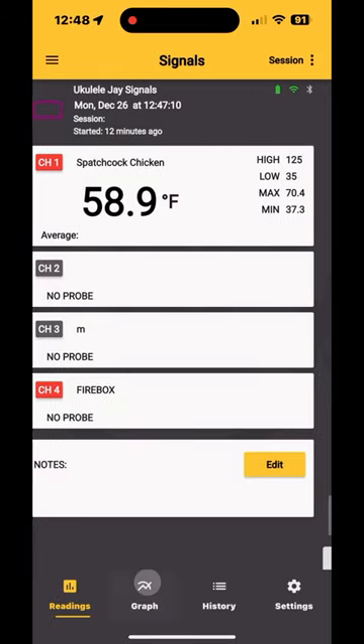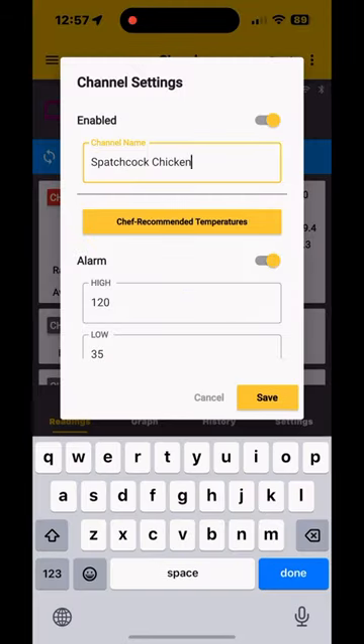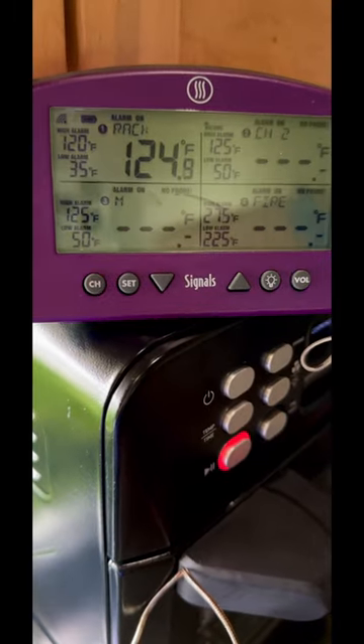We fired up our Signals. It's great — it lets you enter the name, you can track everything, you can have a graph to see how things are heating up, and it alerts you when your food is ready.